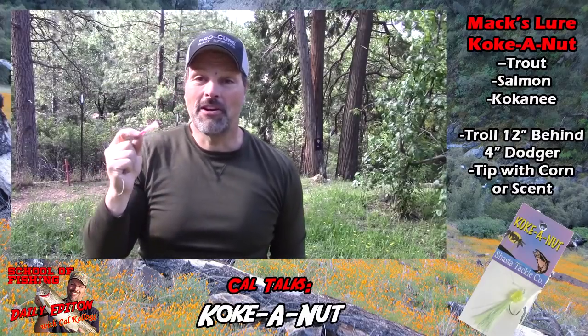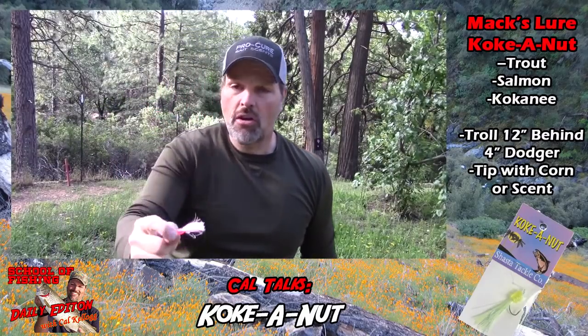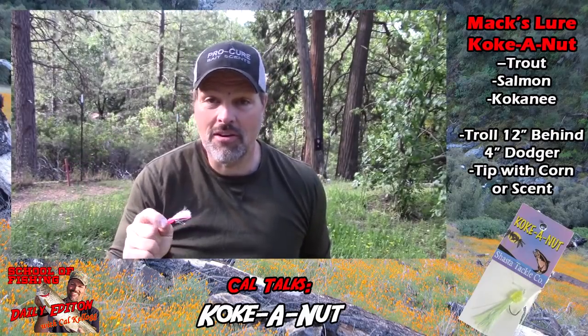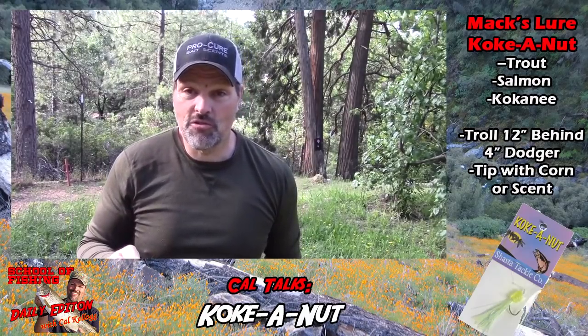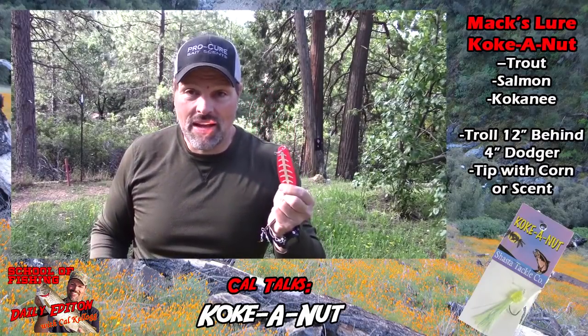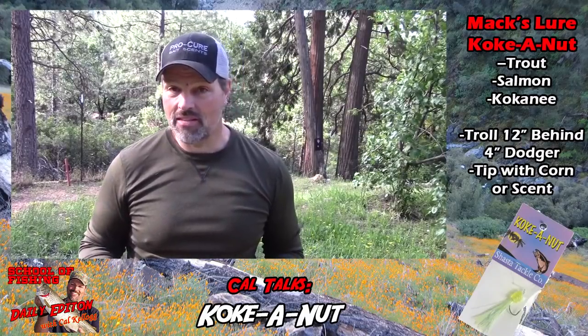You probably haven't tried Coconuts because in the store they look kind of lame — there's no getting around that. But it is a terrific lure. I'd encourage you to get a couple: a pink one, a chartreuse one, and there's also one with a redder piece of corn and some blue in the skirt that's dynamite too. Try those three colors — you're not going to break the bank.